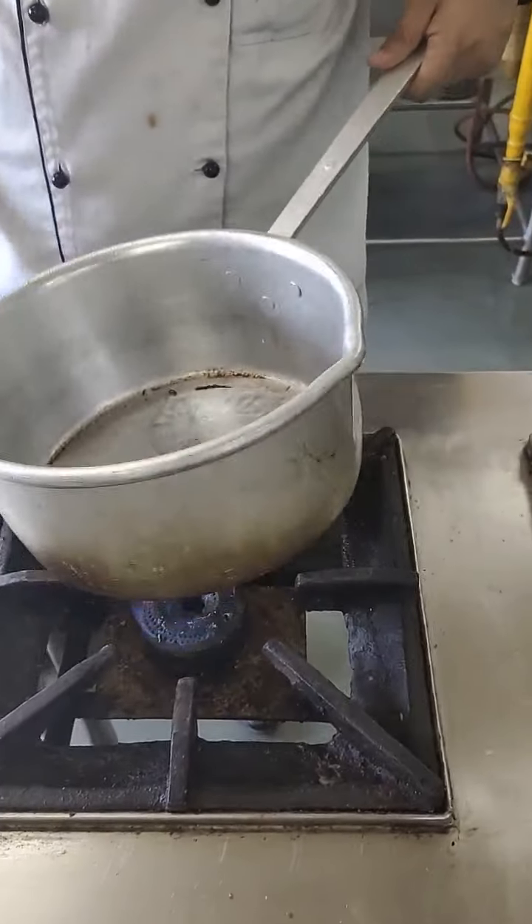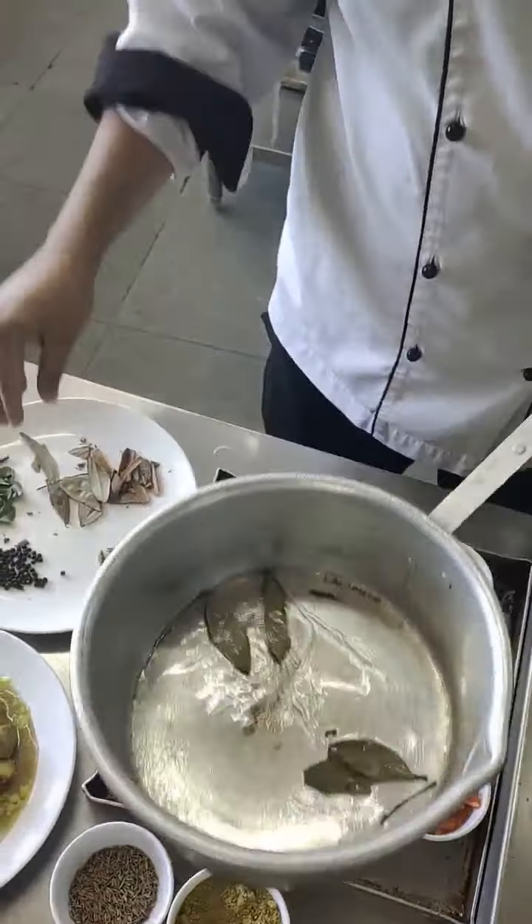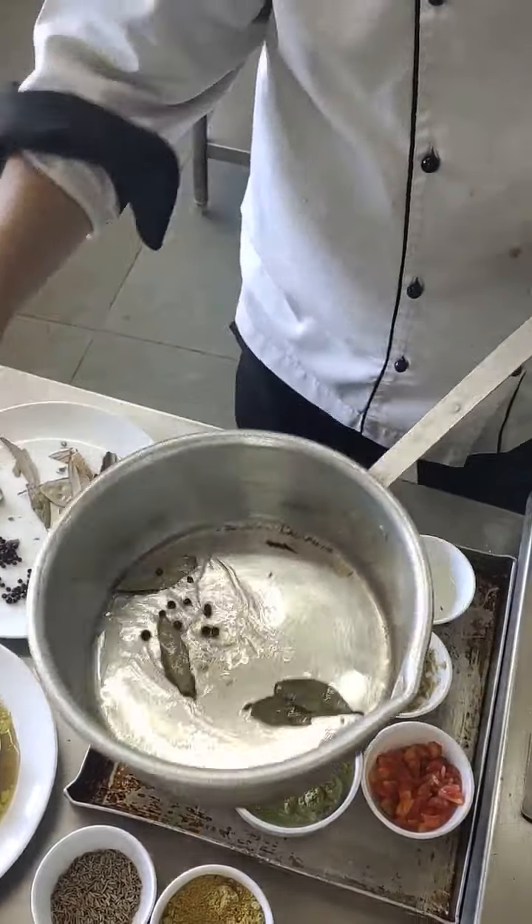Now, step one - we will be adding oil. Some hot oil - don't burn the masala here. You can add bay leaves and some peppercorns.